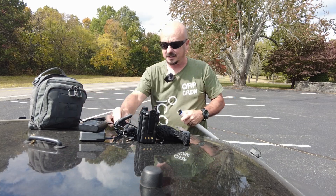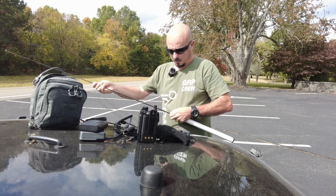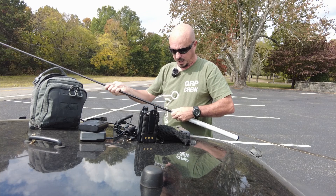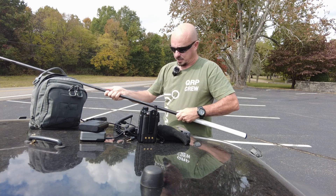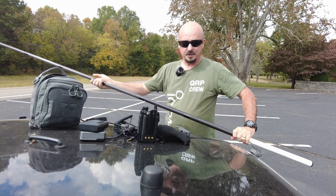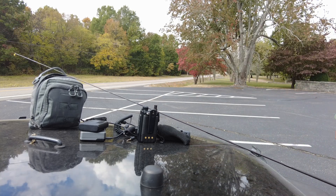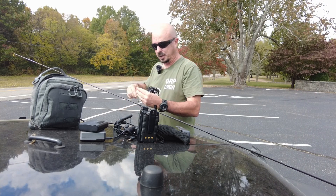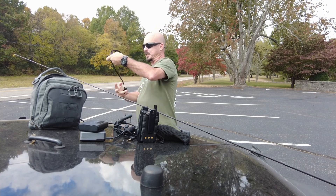It'll wait for us to connect that sound card before it starts the VARA FM modem. So I'm going to go ahead and extend this mast all the way out. I think I can go all the way out with this thing and use my Roll-Up J-Pole. I'll give you guys a closer look in a minute, but I'm just going to extend this out all the way and then connect up that Roll-Up J-Pole to the very end of it. I think this new mast is about 19 feet in length — pretty much exactly the length of coax that's on this Roll-Up J-Pole.